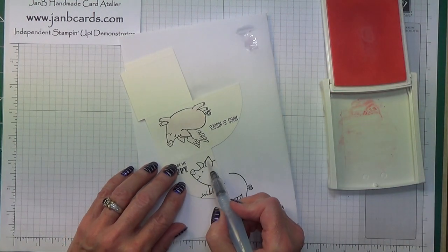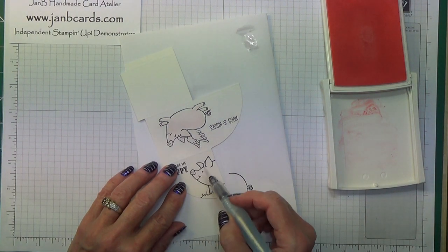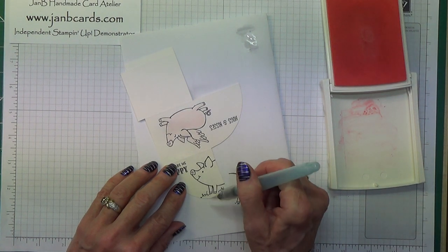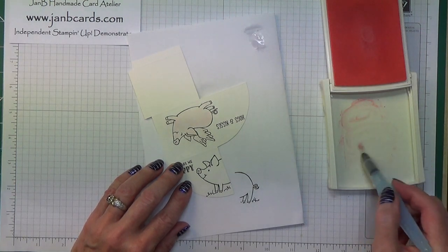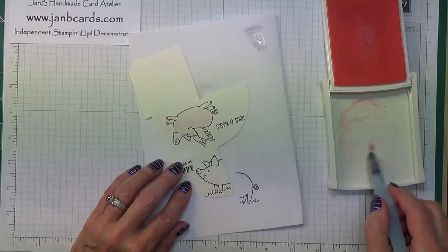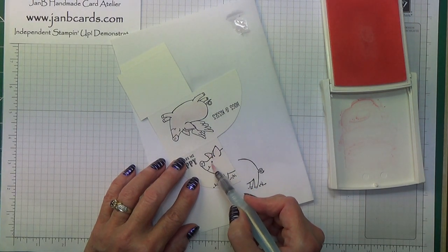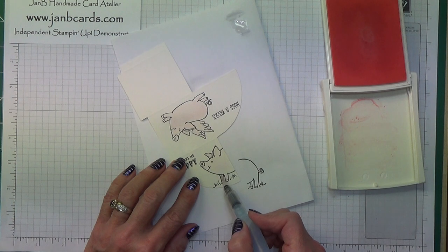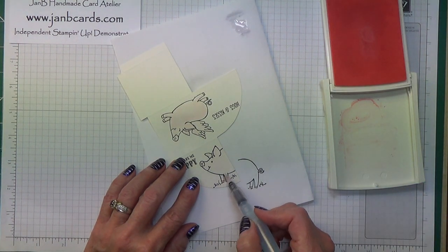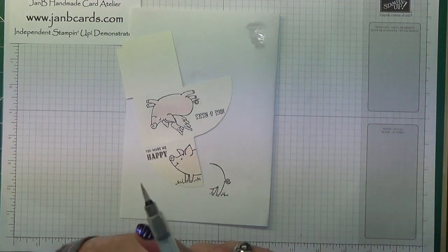Now I'm going to do the last pig. Wet my brush again, dabbed it off so it's not too wet, and then get my pink again, spread it all out because I don't want it dark. There we go — so that's the pink. I haven't worried about the tails because I can go with my marker pen for that.